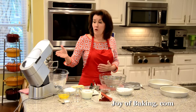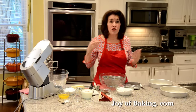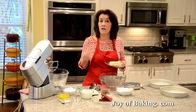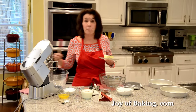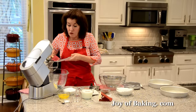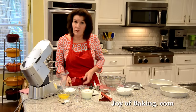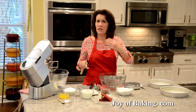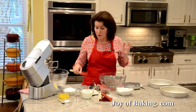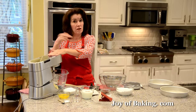To make the batter, if you have a stand mixer like I have here, use your paddle attachment, or you can just use a hand mixer. The first thing you will need is half a cup, 113 grams, of butter at room temperature. I'm using unsalted — I prefer the flavor of that and I like to regulate the salt in my recipes, but if you have a favorite salted butter, by all means use that. I'm just going to beat this until it's nice and smooth.